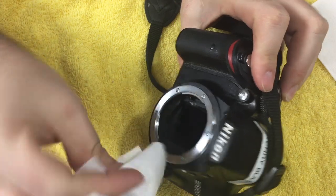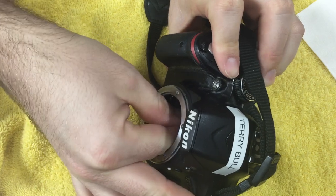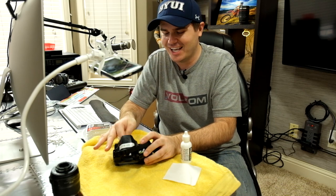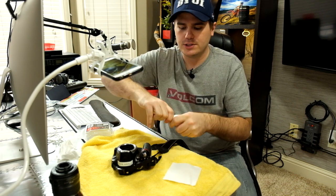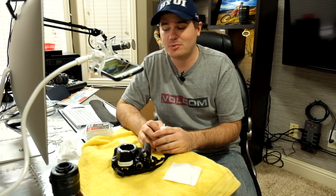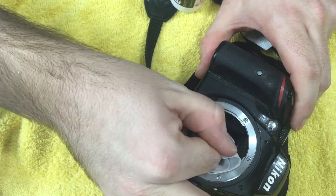I always start dry when cleaning the imaging sensor because often that's all it takes — you just need something to actually touch the dust or lint and get it out. I'm going to go in with a dry pec pad first. I happen to know this one will need a little more because it's a pretty extreme circumstance, but 99% of the time all I'm doing is wrapping a pec pad around my finger and gently moving it around the imaging sensor.